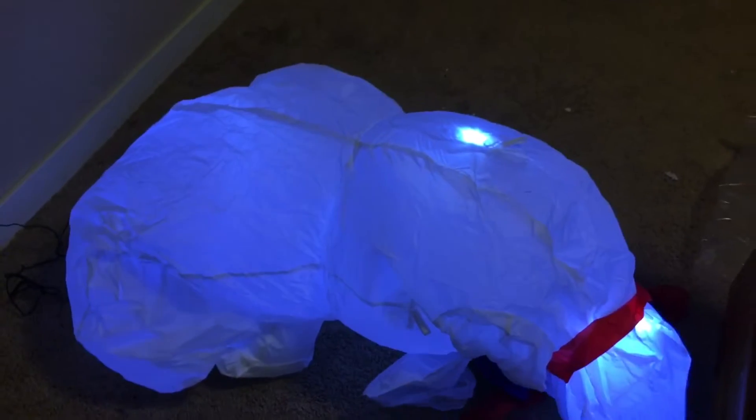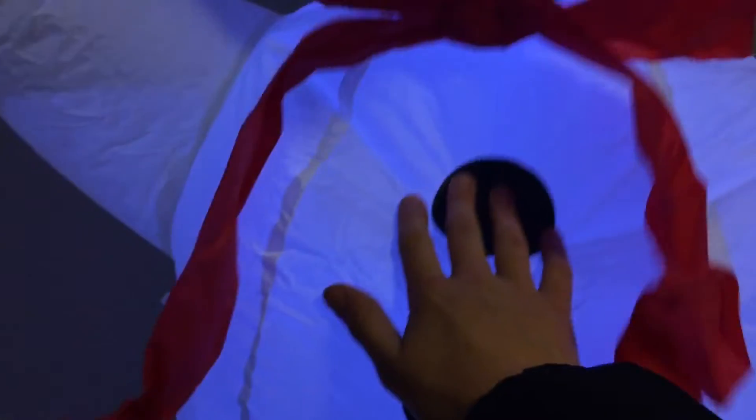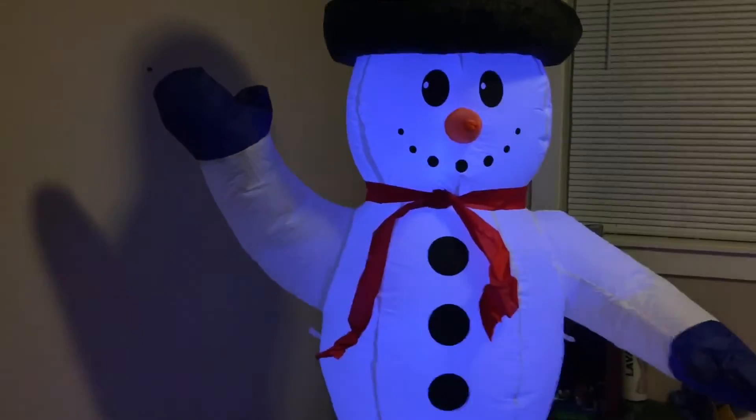I don't know why the lights are appearing purple on camera — they're actually not purple. Air Flows puts this weird plastic or paper material inside their inflatables, and there's a tether on the back, same as my seven-foot ghost. This inflates fairly tightly — not extremely tight, but somewhat tight. You can tell the fabric is not as good as Gemmy's.